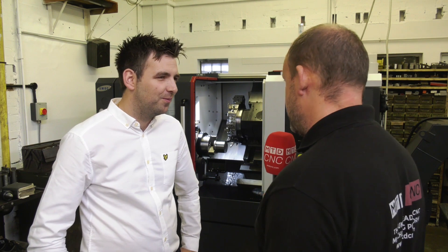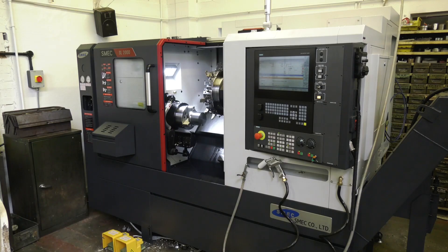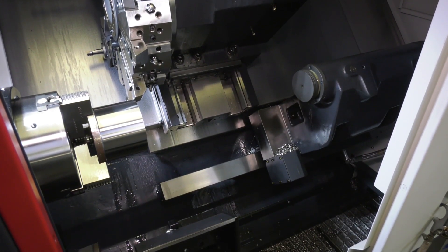Darren, great to be back at Wilson Tools today here in Essex. The subject today is this Schmeck machine that you've just purchased from Dugard. Firstly, tell us what we're actually going to see as a cutting test on here, something that's really impressed you.